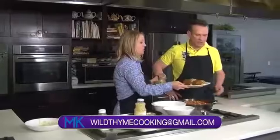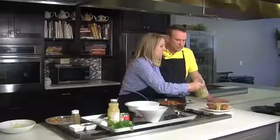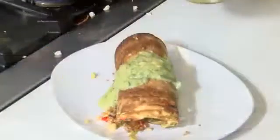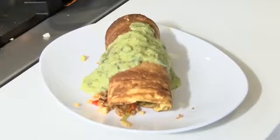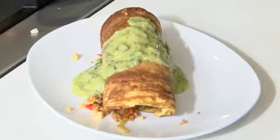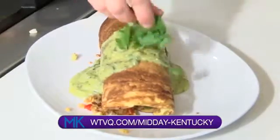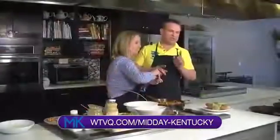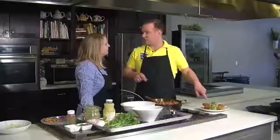That looks absolutely gorgeous. What's the salsa? Salsa verde is like with tomatillos and poblanos and a little bit of cilantro and lime. Will you put that recipe online as well? Of course. If you want to find out this recipe, head over to Midday Kentucky, our website at wtbq.com forward slash Midday Kentucky. It'll all be there. That looks really yummy. I'd put a toothpick — that's enough for two people. Certainly. We'll be back after this short break, everyone.